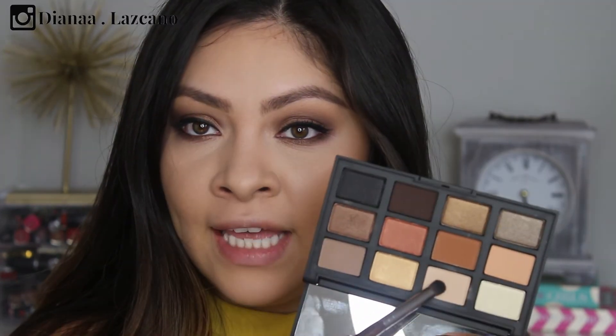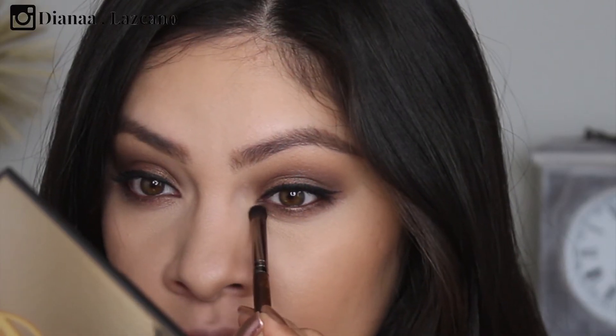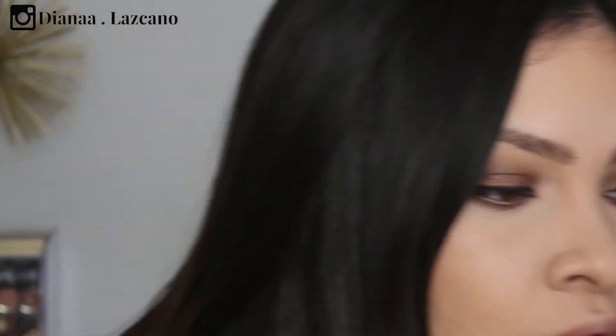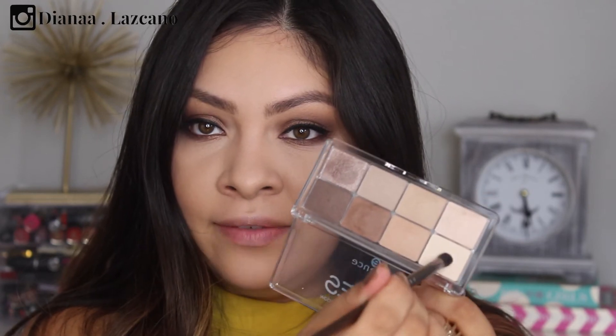Before I put on my fake lashes, I'm going to do my inner corner. I'm going to use that same bright highlight we used on the brow bone to really brighten up the eyes. This vanilla one probably isn't bright enough and I don't want anything shimmery, so I'm going to use a bright vanilla color from the Essence Nude Palette instead. Perfect.